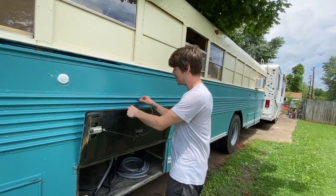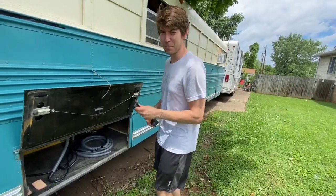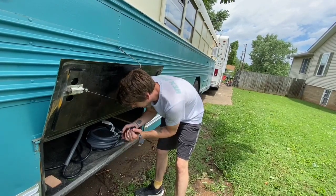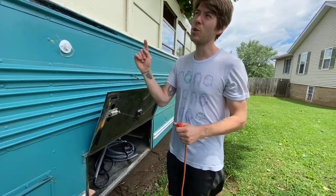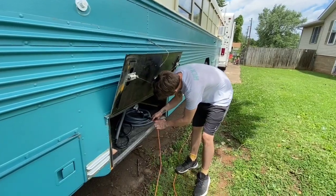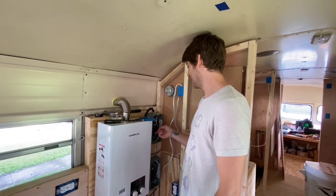Now we're going to check to make sure I wired all the lights correctly, because if I didn't that's going to suck. I'm going to have to go in there and change everything. I'll plug this adapter in — this is literally just to test that the lights work, because these are actually going to be hooked up to batteries and our solar. Our lights will always be running off batteries. Alright, let's do this — now we turn on a light switch.